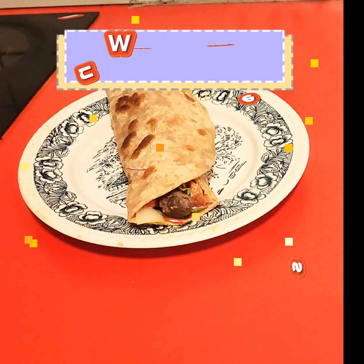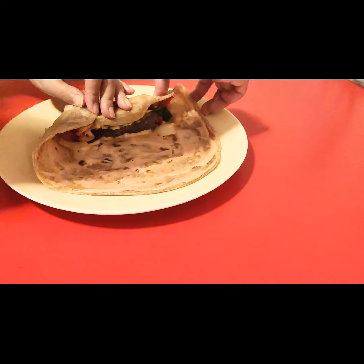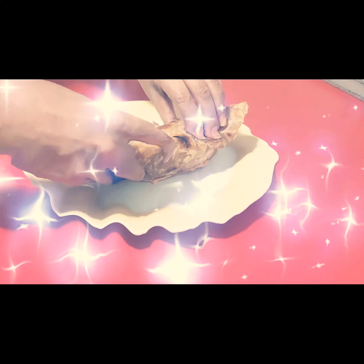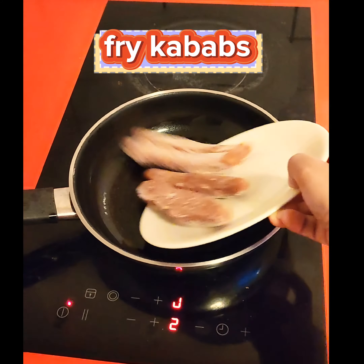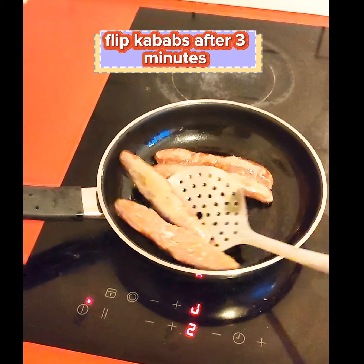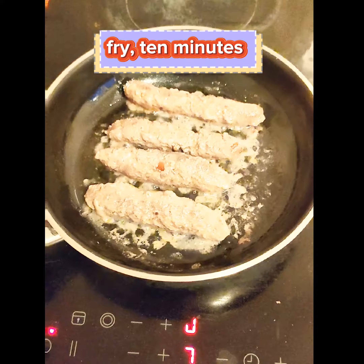Welcome to Kitchen Minutes Spicy Crispy Kebab Purata Roll. Fry kebabs, flip after 3 minutes, and fry for 10 minutes total.